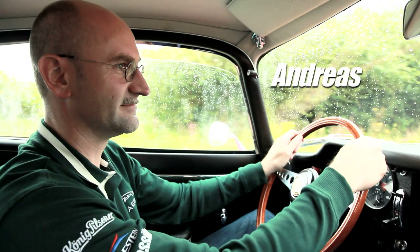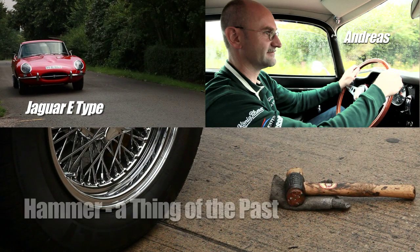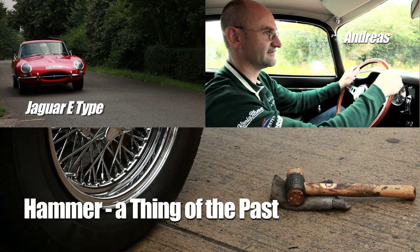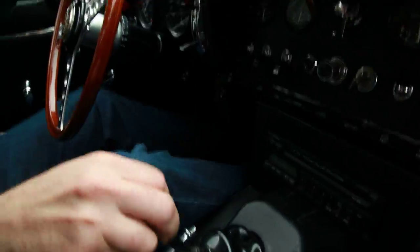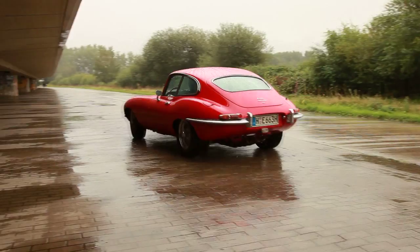This is Andreas in his Jaguar E-Type. Something's not quite right.